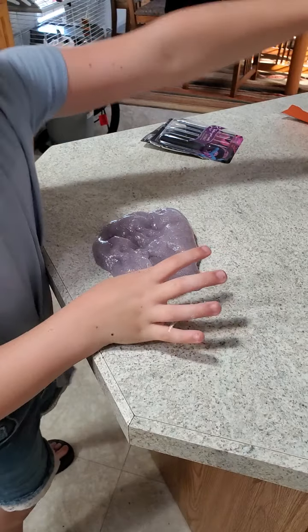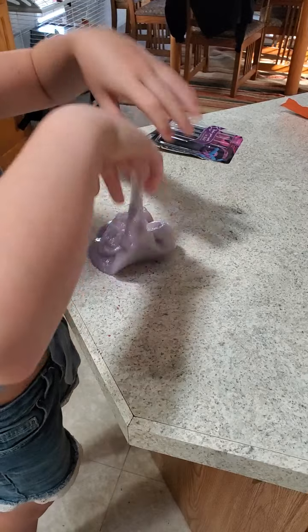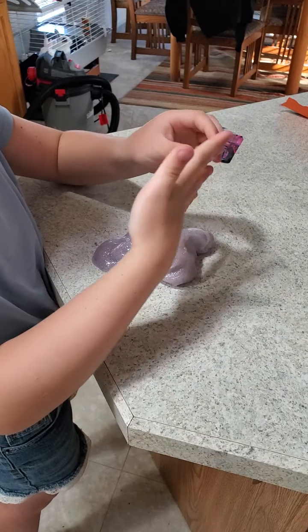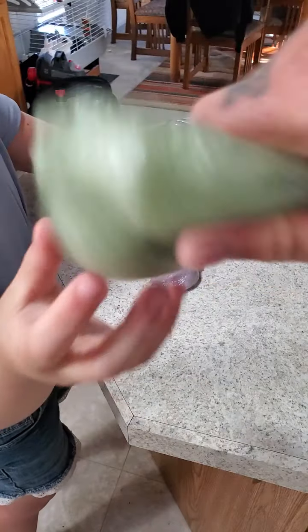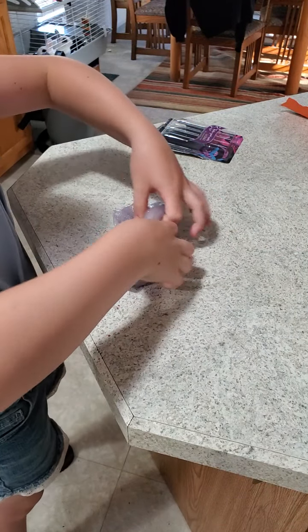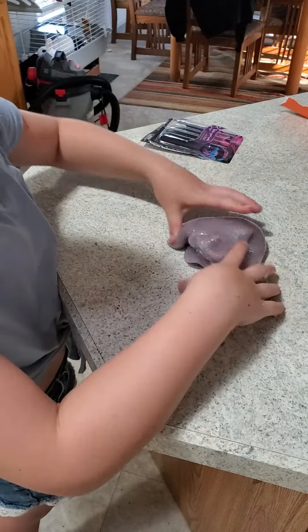Are you beating it up? That one did get hard! Sometimes if you don't play with slime for a while, even though it's still in a container, it gets rubbery — you gotta warm it up with your hands.